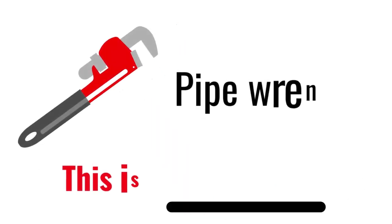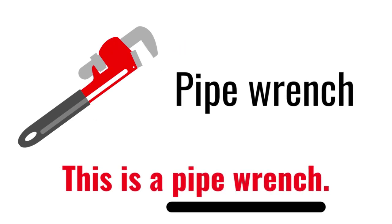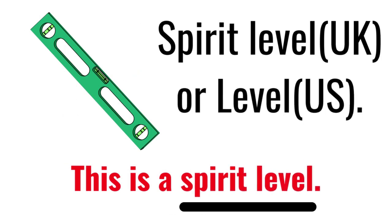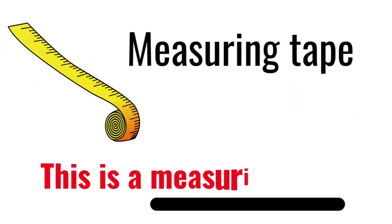Pipe Wrench. This is a Pipe Wrench. Spirit Level, or Level. This is a Spirit Level. Measuring Tape. This is a Measuring Tape.